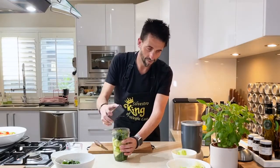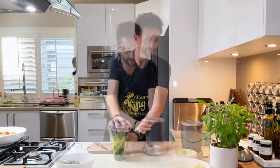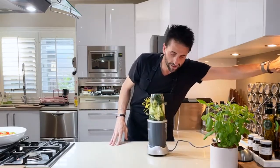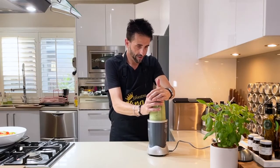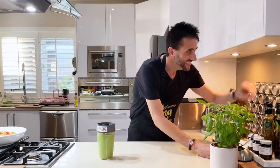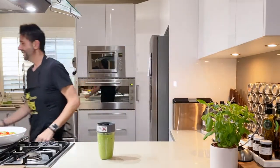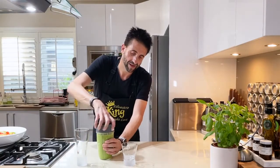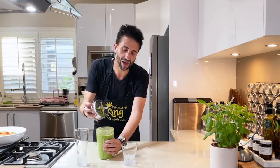Make sure it's nice and tight on the Nutribullet — one time it wasn't tight and, yes. Okay, it's on. Excuse the noise! I think that's it done. The green glowing immunity booster smoothie, done in the king's kitchen. Let's do two glasses — it's easier that way. Look at that — packed full and ready to help you.